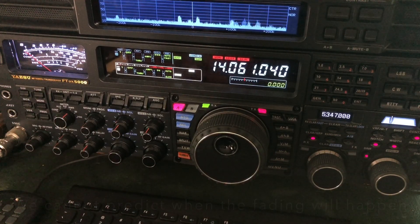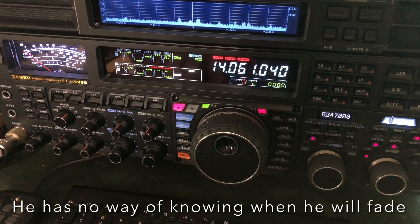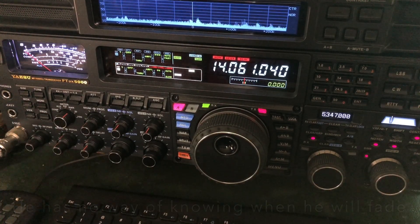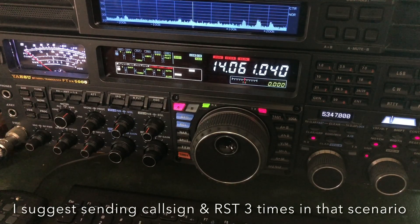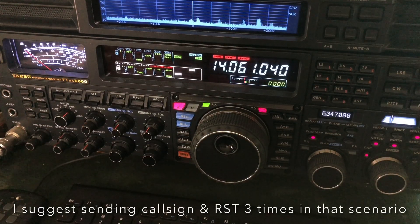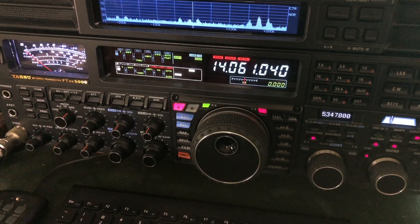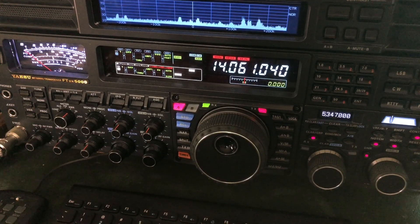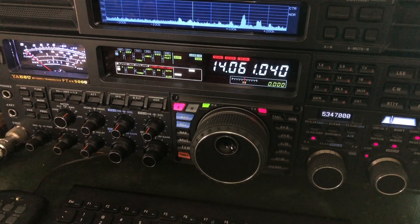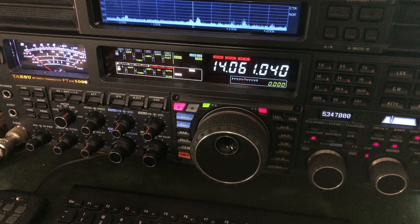He sent my call sign three times. If he had sent my call sign maybe twice and then my signal report, I wouldn't have had to ask for a repeat. These are ghost stations — these are why I bought a radio like this. There are other radios that can do this. I just think this one may be the best. It hangs in there with the FTDX-10 and the FTDX-101. But the FT-991A is up for the task too, and even the FT-891 will hang with this. It'll hang tough in these situations.